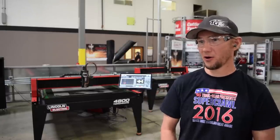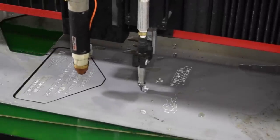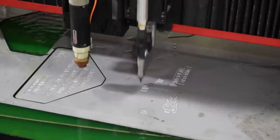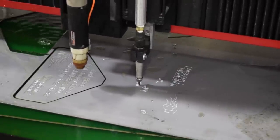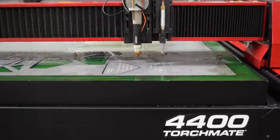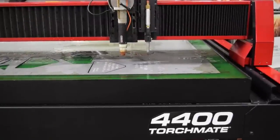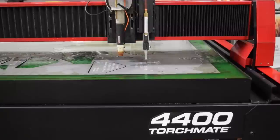We use it all the time to cut out all the parts for the buggies we build. We're here today getting the trophies cut out for the 2016 Super Crawl Rock Crawling World Championship. Lincoln is sponsoring the trophies this year for the event and they're cutting them out.